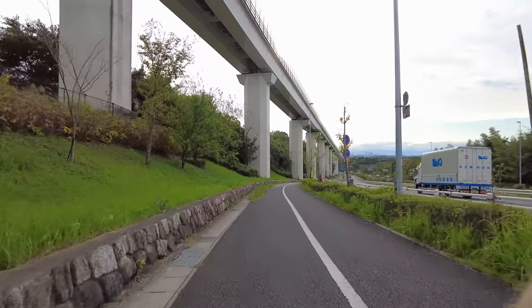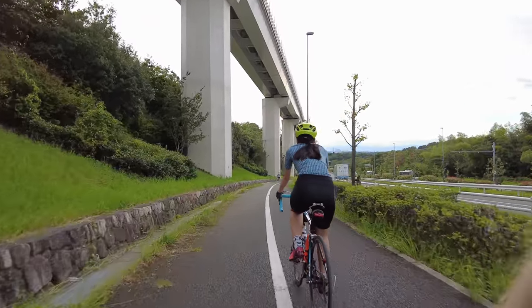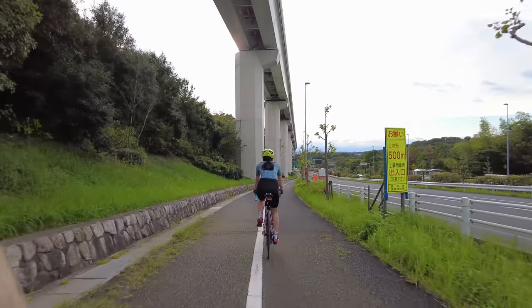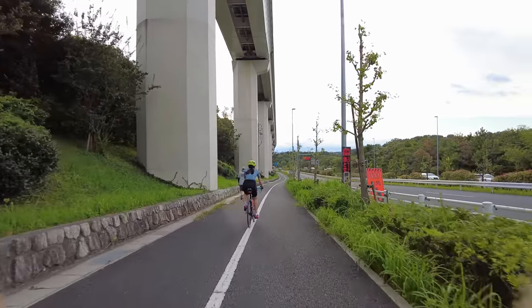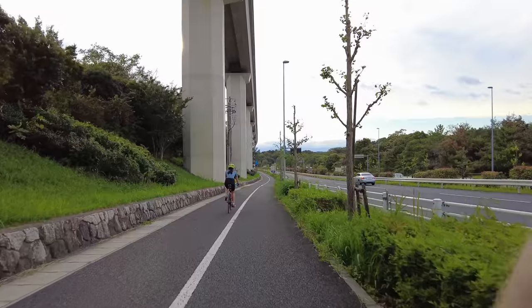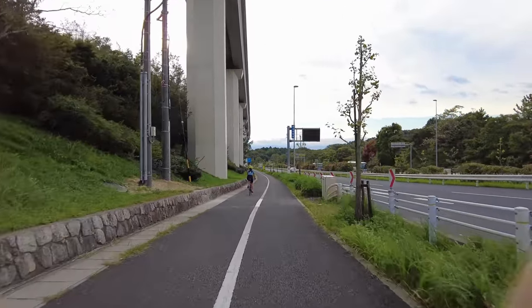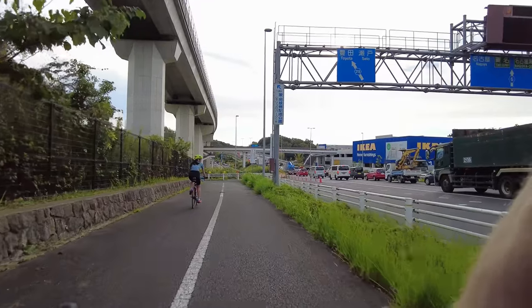The GoPro does really well in sunny settings only, but once it starts getting dark the GoPro footage quickly becomes unusable. Whereas this one, even if it's dark, if it's bright, it looks really good. I think the GoPro does a little bit better in really bright footage, but in really dark footage this camera does a thousand times better.